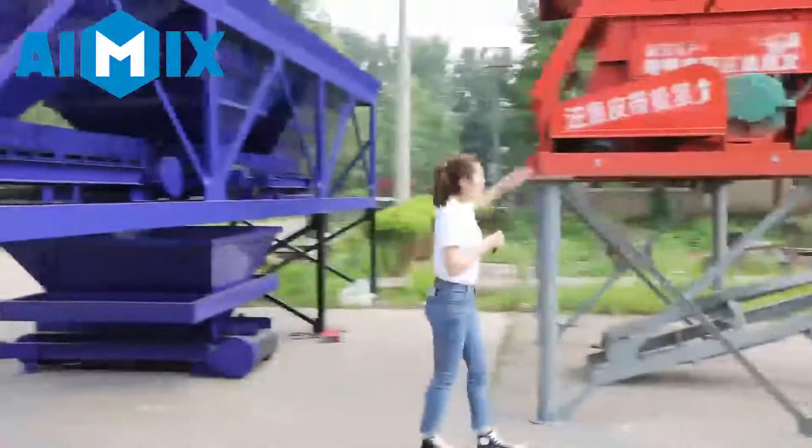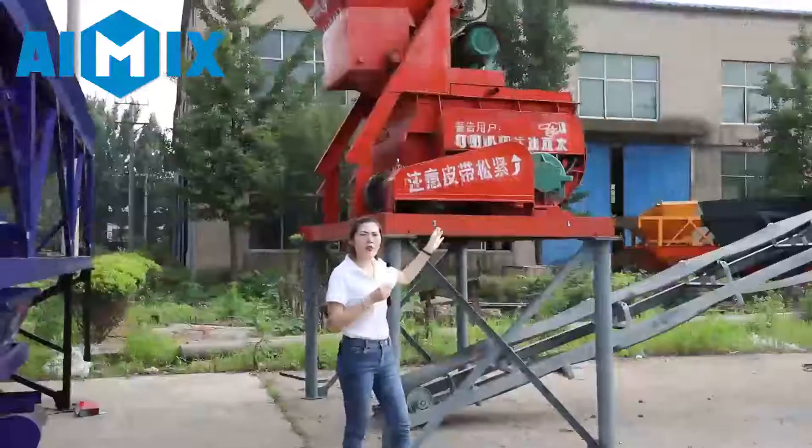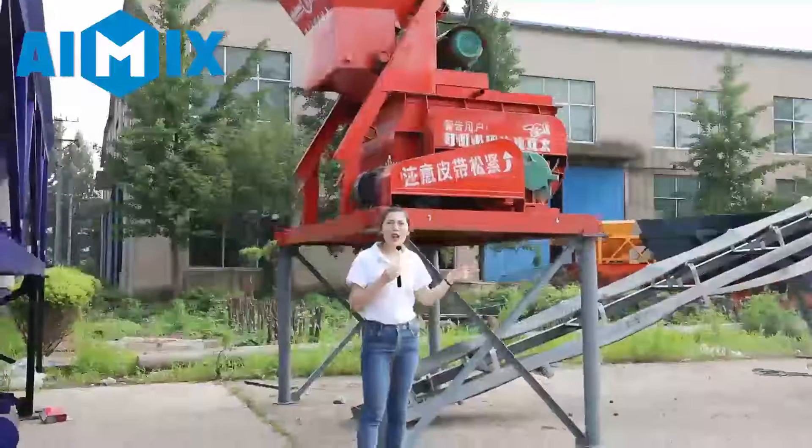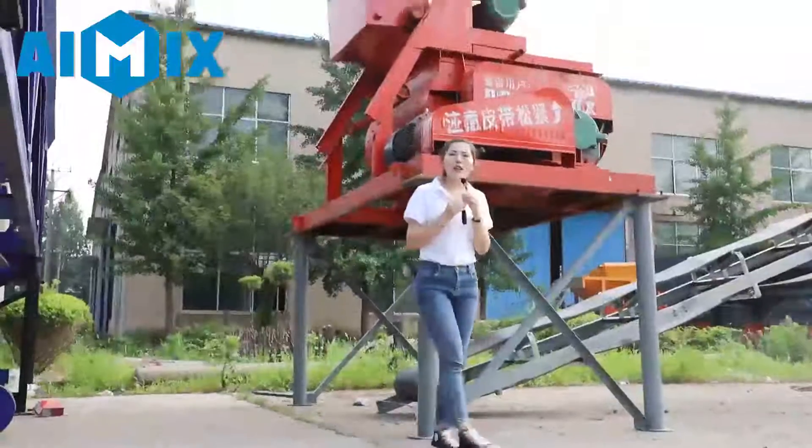After weighing, the material will be transferred to the concrete mixer. This is a twin-shaft concrete mixer — inside it has two shafts with blades on them, which ensures the material is mixed evenly and with high efficiency.